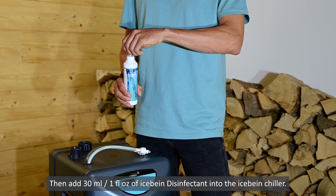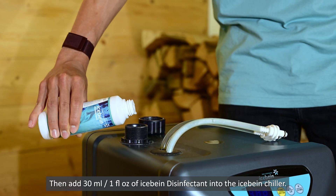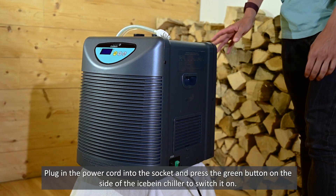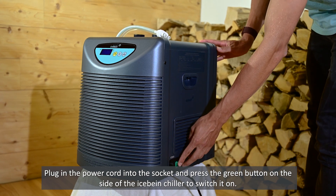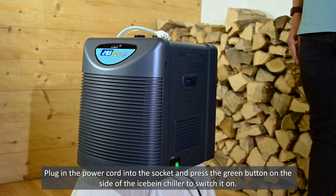Then add 30 milliliters of iSpine disinfectant into the iSpine chiller. Plug in the power cord into the socket and press the green button on the side of the iSpine chiller to switch it on.